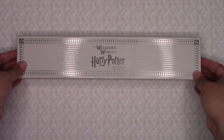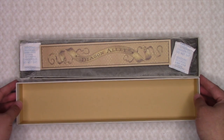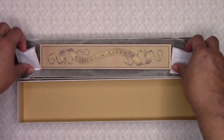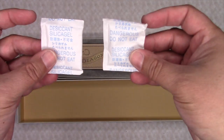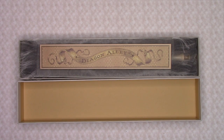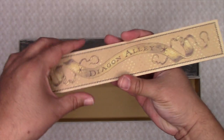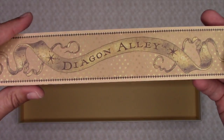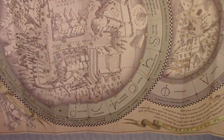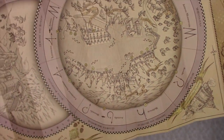When you open the Wand Box, you'll see the map. And this one has two of the silica gel packets. And of course, you have the double-sided map, which is for Diagon Alley and Hogsmeade. The map shows you all the different locations where you can cast your spells.